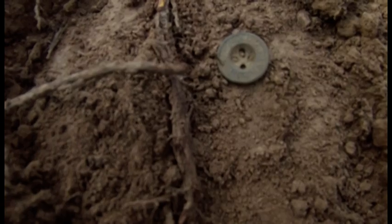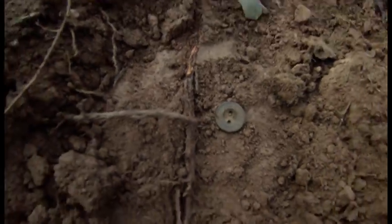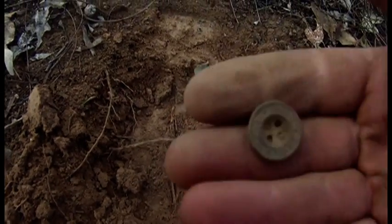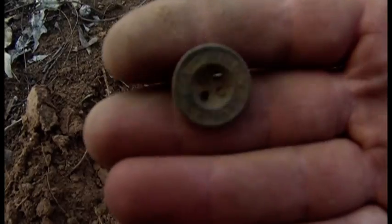Alright guys, there's our newest button, just next to the tree root where it was sitting. As we pulled it out, some old glass. The swan button is just here - no more than probably half a metre away - you'll get another beautiful little button. Lovely buttons, good fun.